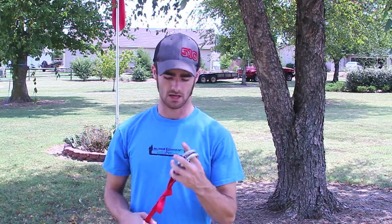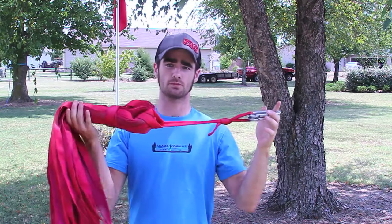Hi, this is Brendan Gebhardt on behalf of Balanced Community Slackline Outfitters, and today I'm going to be showing you my Super Primitive Kit.